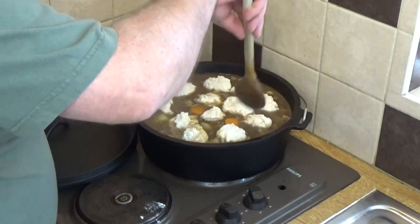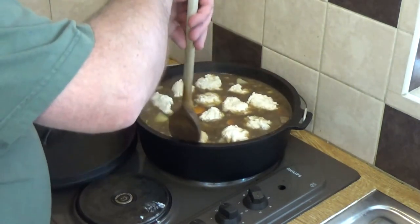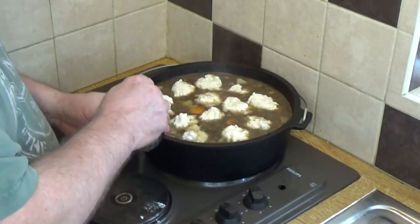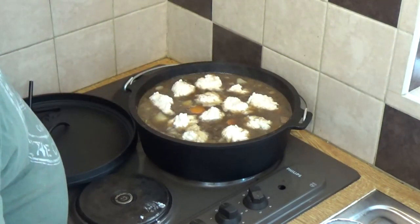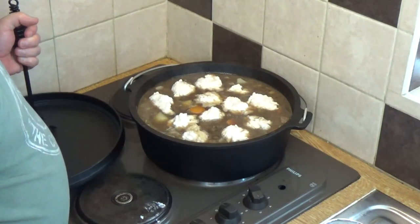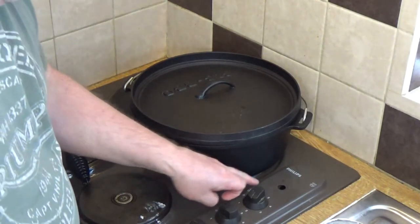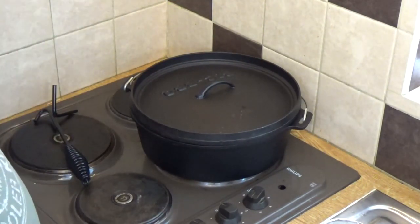That worked out rather well. You can make dumplings a little smaller and they probably won't need quite as long cooking, but we like our dumplings nice and big. The herbs in the dumplings are totally optional - a lot of British people don't put herbs in their dumplings at all. I should have mixed up some flour and water to thicken the stew before adding the dumplings, but I'll lift the dumplings out once they're cooked and thicken it then. I'll put the lid back on and keep it on a fairly low simmer - about two out of six on the heat - for another 15 minutes.